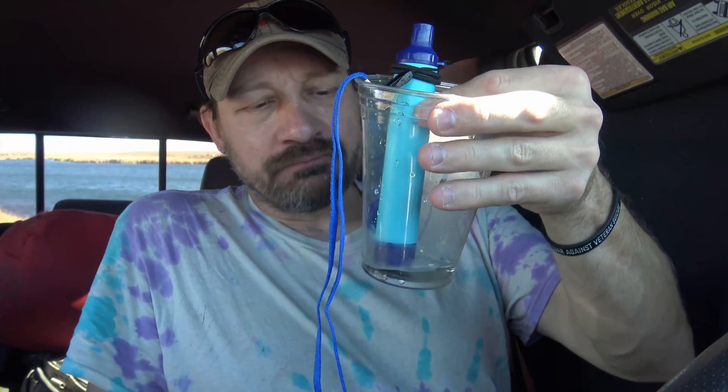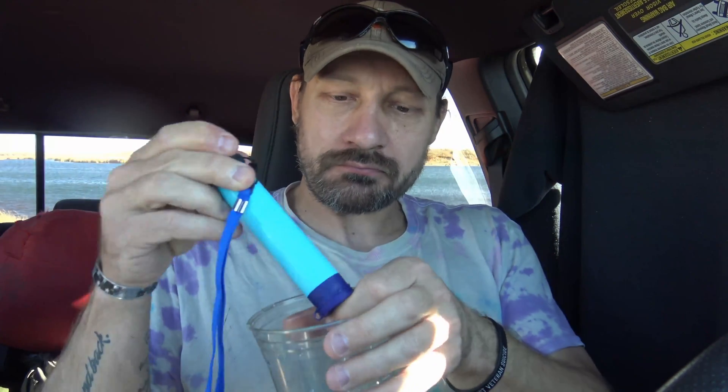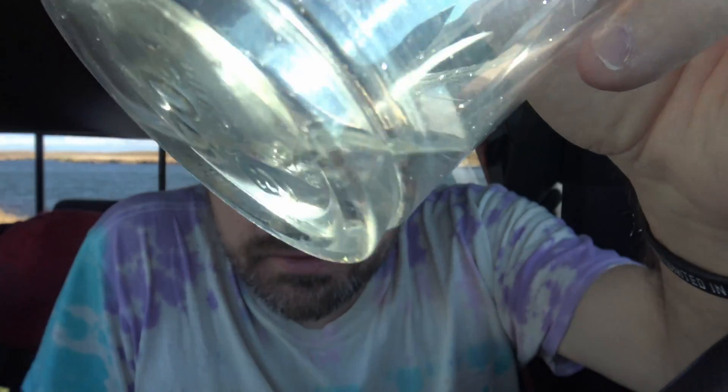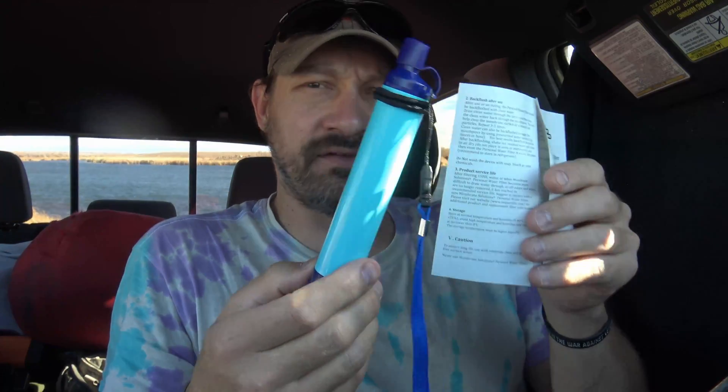The flow rate on the Membrane Solutions is absolutely fantastic. I don't taste anything in the water - it tastes really good actually. And you can see there's a little bit of sediment and floaties in that water. Now I'm reading the manual here and it says this one has back flushing ability. To do that, draw clean water through the device then blow that clean water back through the mouthpiece. This will help clear the membrane surface of sediment and particles. Repeat this three to five times.